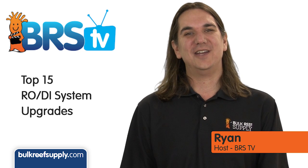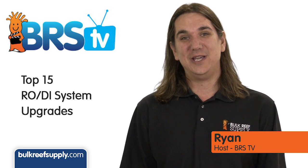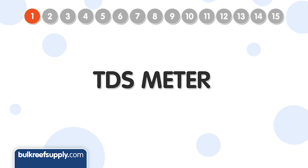Hi, I'm Ryan, host of BRStv, where each week we cover a new topic related to reefing. This week we're going to do a top 15 on RO system upgrades, starting with number one and the most popular upgrade: TDS meters.